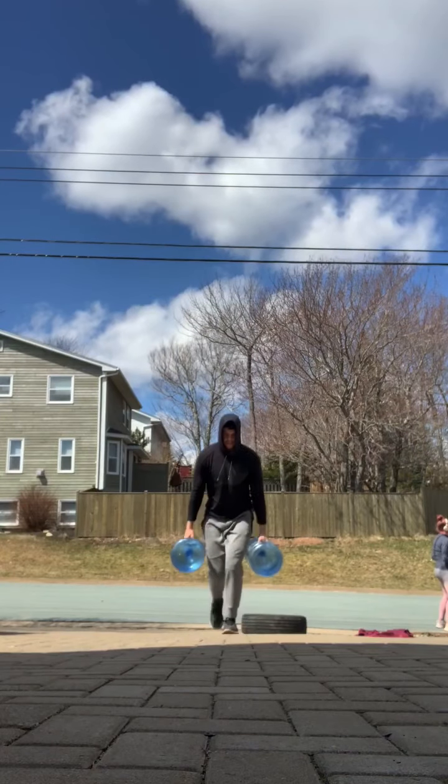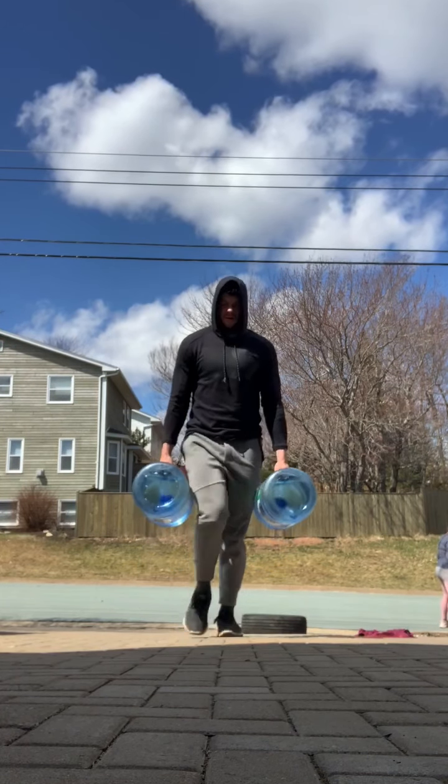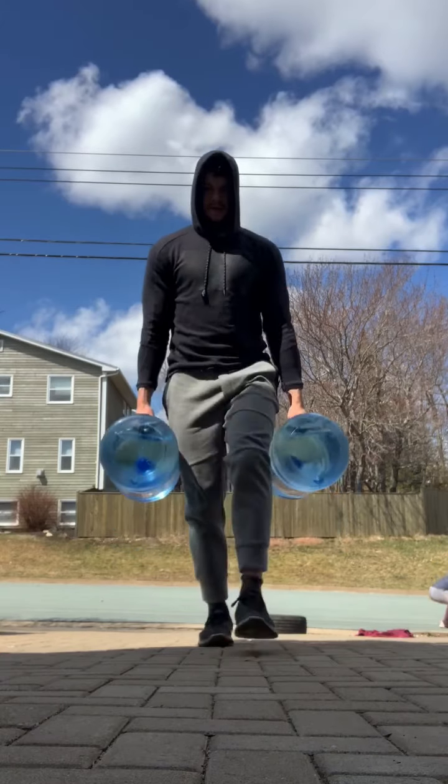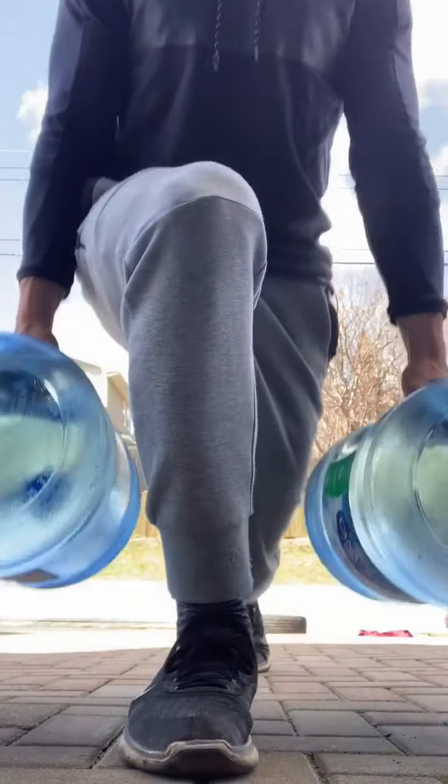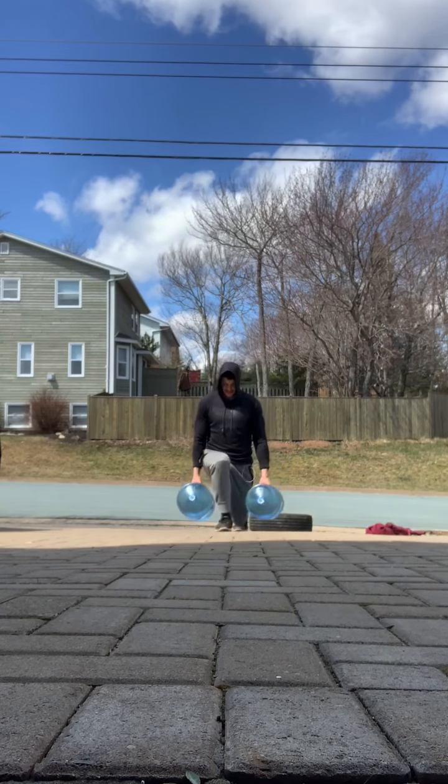I typically don't do voiceovers but this is what you're getting today because I did a workout outside. I'm editing this on my phone and it's not allowing me to put music over, so anyway.